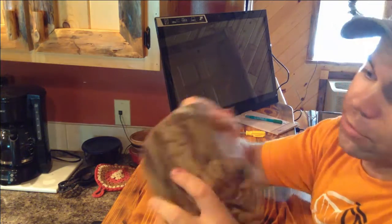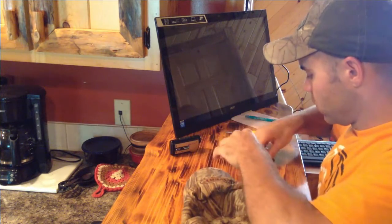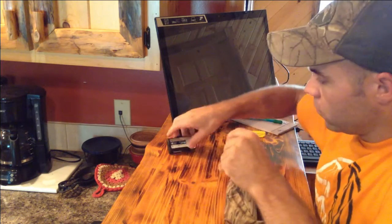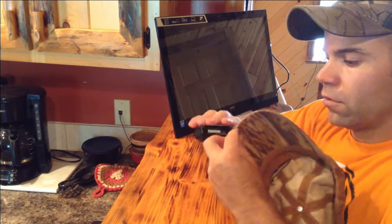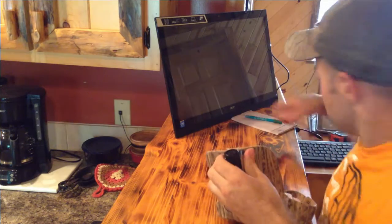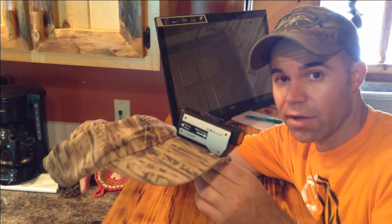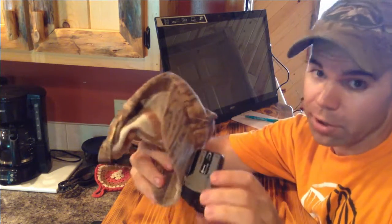All I do is drill a quarter-inch hole in the bill of my hat, put your cupped washer on, screw through, put your camera on, and tighten it down. And there's your simple hat mount for any small video camera that has a tripod mount on it.